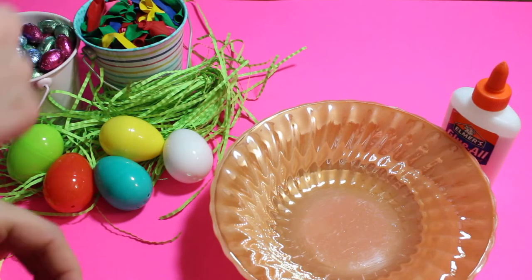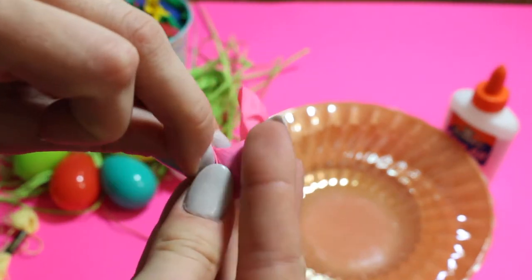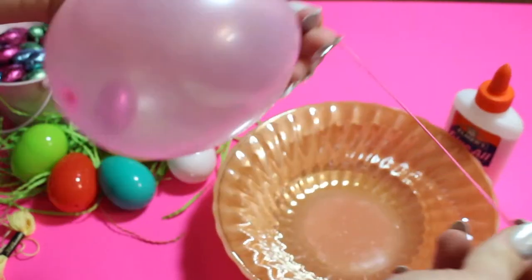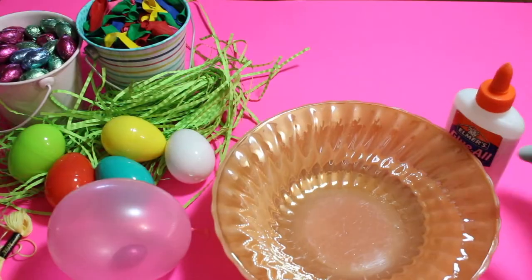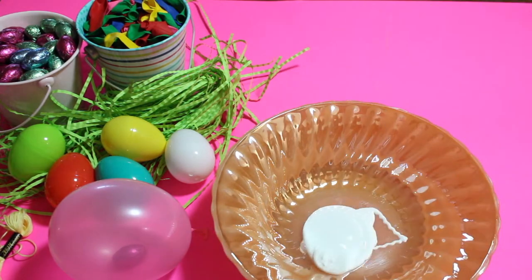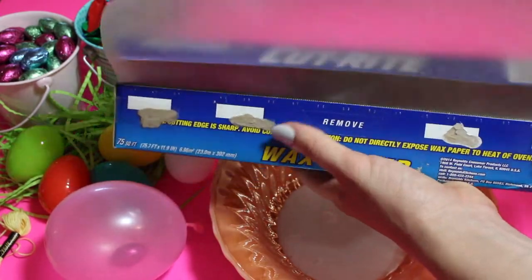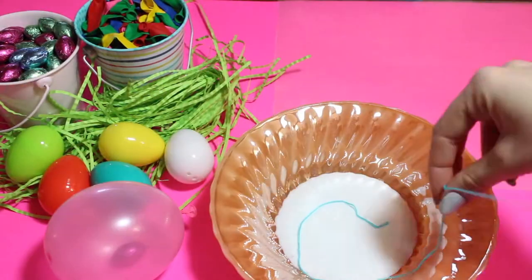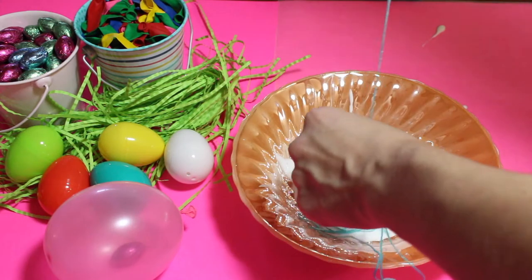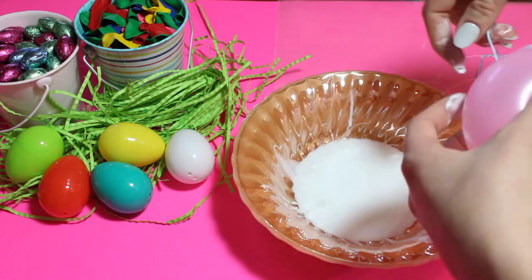So for these string Easter eggs, start by blowing up the balloon. The first time I actually tried to put a piece of candy inside the balloon, but you'll see what happens. I added some glue into a bowl and laid out some wax paper so that nothing would stick. Then put some string in your glue. When I tried to touch the balloon with the candy in it, well, it popped. So I just went ahead and blew up some regular water balloons.